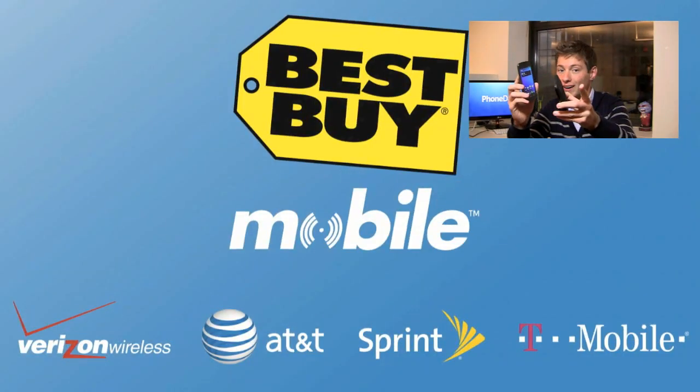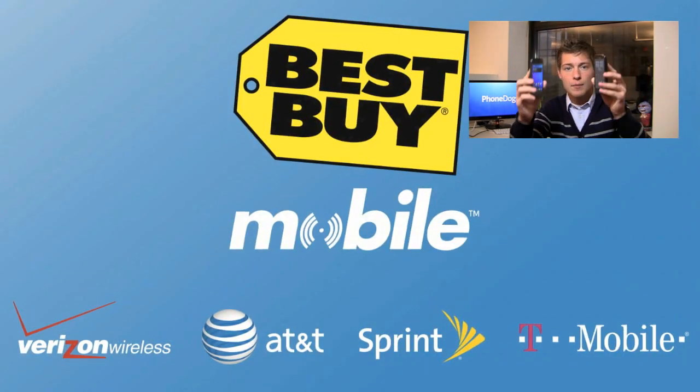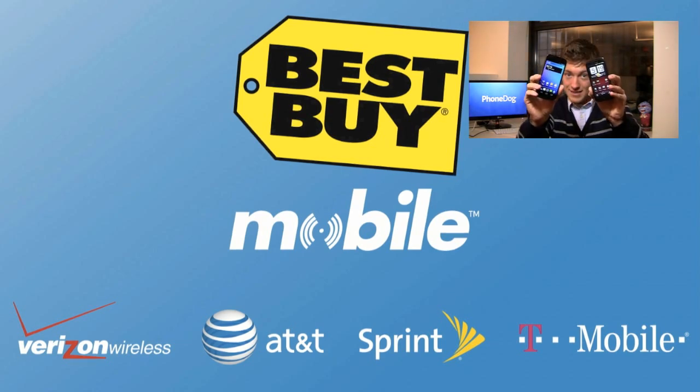When you go into Best Buy Mobile, they'll help you walk out working. You get your email, your web, your 4G LTE connectivity and more set up on your new device. At Best Buy Mobile, you'll walk out working. Let's take a look at both of these.